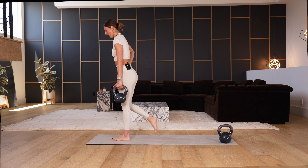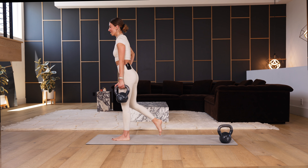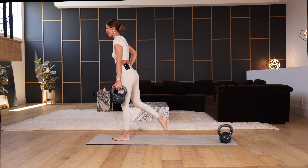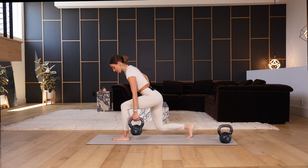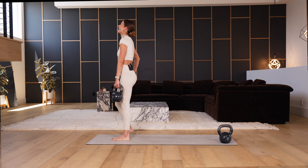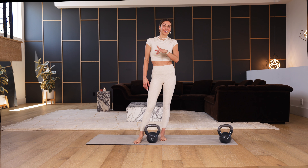For four — yes! For three, stay booty back, spring up. Last two, and one — hold, pause for a cause. Just three pulses, two, one — drive all the way up. We go both ways — we did the left, now we're going to do the right.